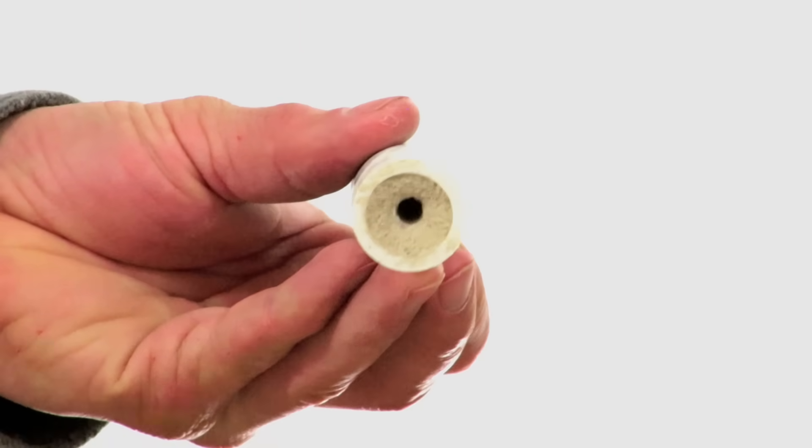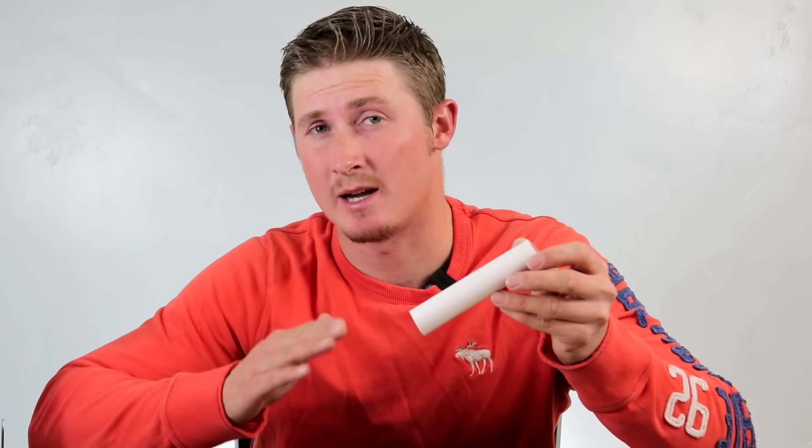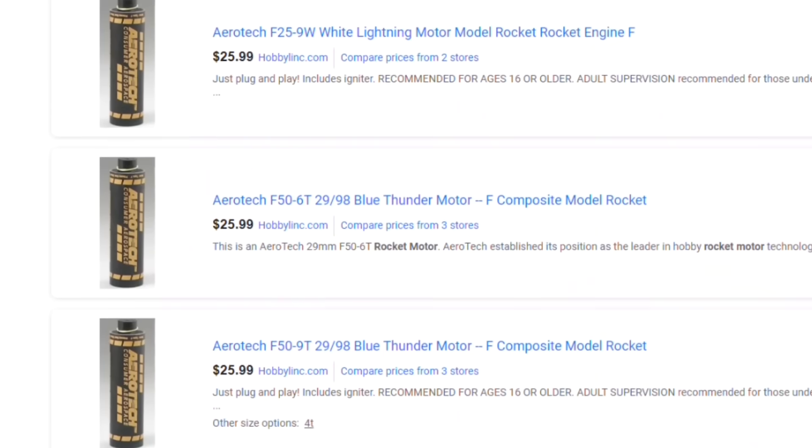And that's it — your very own sugar rocket motor. Using these dimensions and measurements, this rocket engine is designed to be the equivalent of an F-class motor. This is about as big as you can go without needing a high-powered rockets permit or license. That being said, even though these are legal to make, they are illegal to transport — so you are supposed to build them where you're launching them, not at home and then drive off to shoot them off.